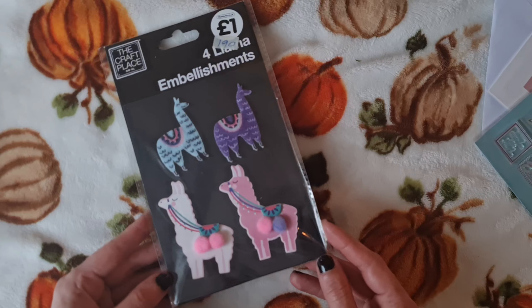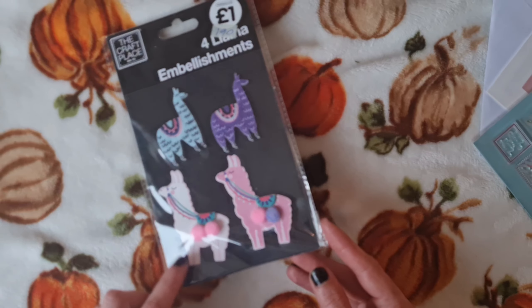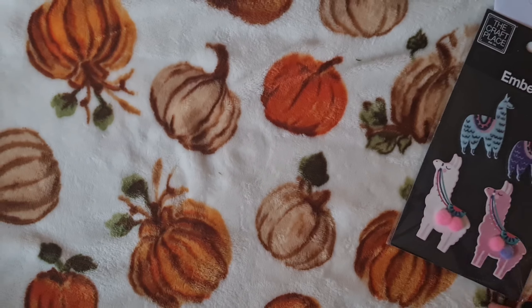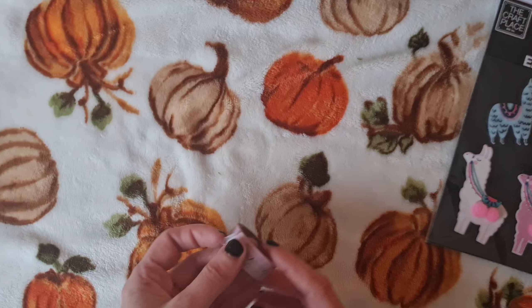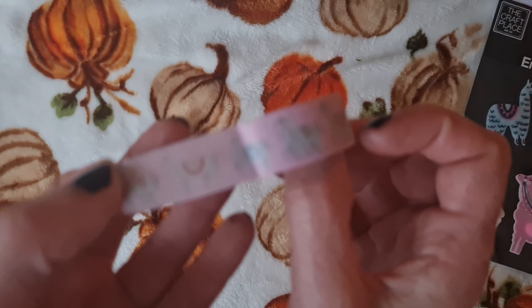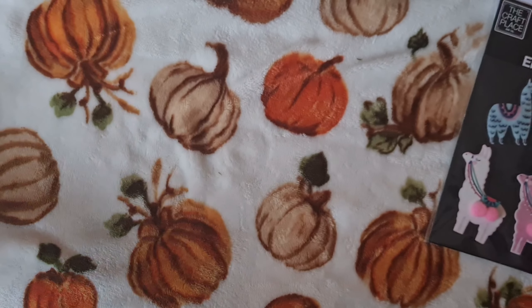We had to restrain ourselves as we were running out of space in the craft room, but we couldn't resist picking up some of the goodies. So I'll dive straight in, and the first thing that we picked up are these beautiful buttons. I can't remember the exact prices, but they were really crazily cheap and great bargains. So thank you again Kaz.